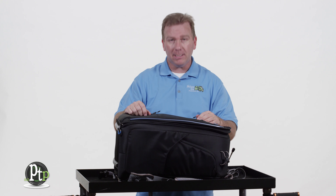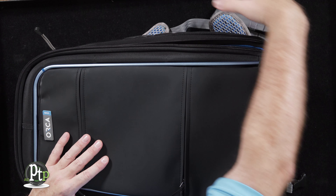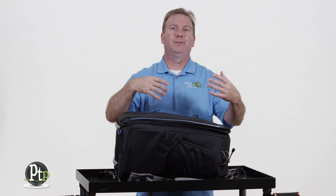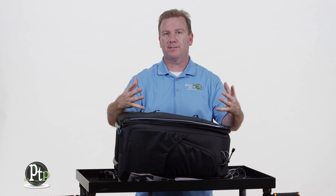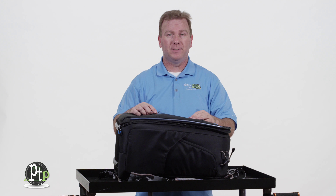Perhaps on the second version of this bag, they could use an attachment system like some still photography bags, where an entire side module attaches to the outside so you can put lenses, batteries, or whatever you want there for easy access — and when you don't want it, you can take it off the bag. That would be a really cool feature.